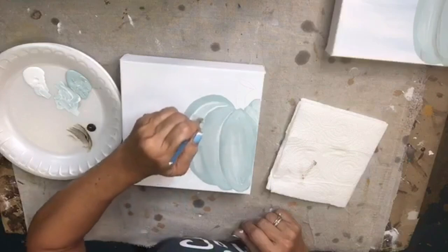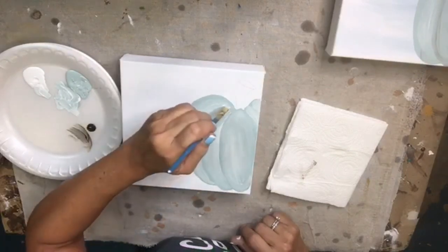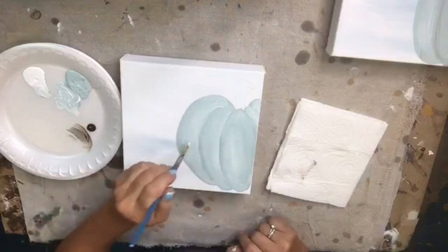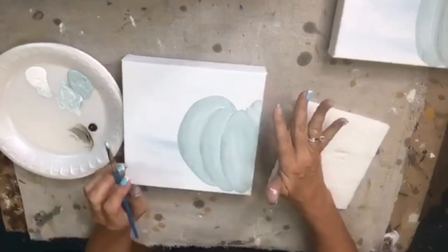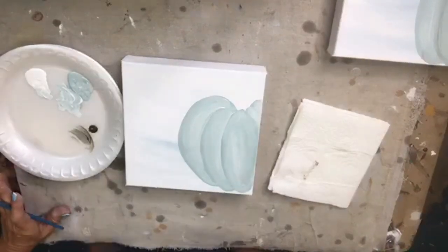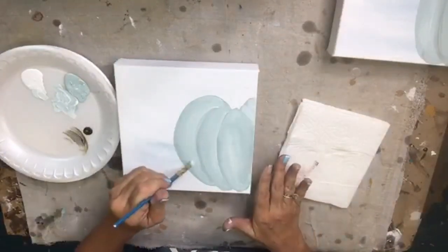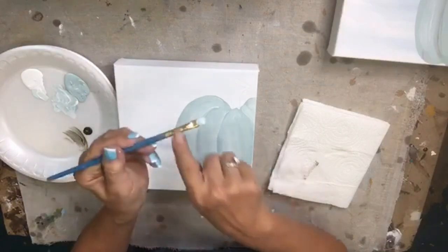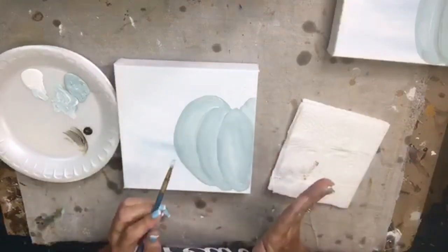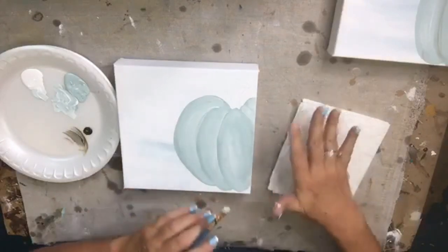The camera is flipped — I flip it so you can see it the right direction and I don't have to paint upside down, because I'm not that good. So now I've filled it in with the white. I outlined it with my blue, then filled in the center with white mixed with the blue on my brush, so it doesn't come off as pure white.